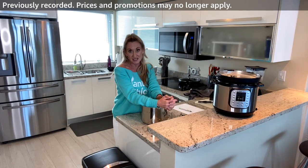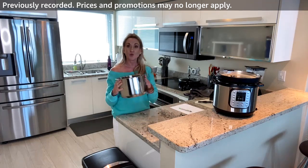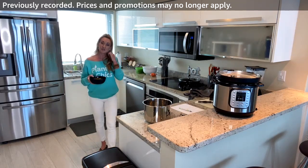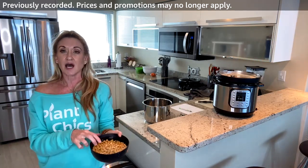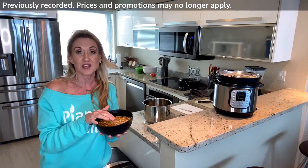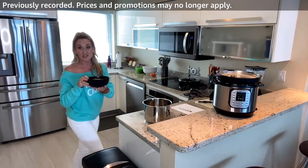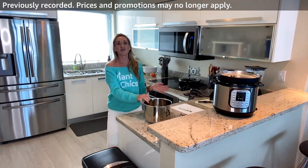I was up super early this morning. You need to soak your dry beans overnight in water. I used one cup of chickpeas and covered them with water starting around five o'clock this morning — it's three o'clock now. Now I dump out that soaking water and I'm left with just the chickpeas.